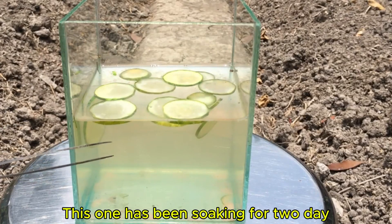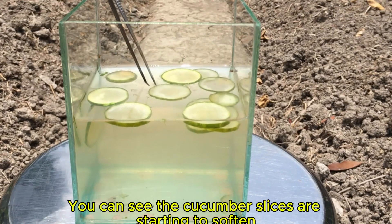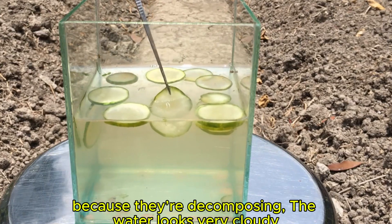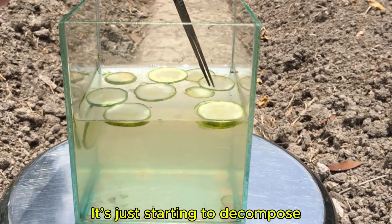This one has been soaking for one day already. You can see the cucumber slices are starting to soften because they're decomposing, and the water looks very cloudy. But there's still no Infusoria yet — it's just starting to decompose.